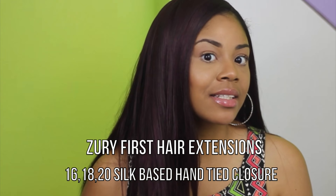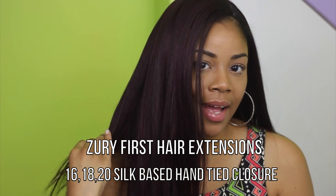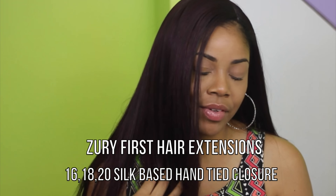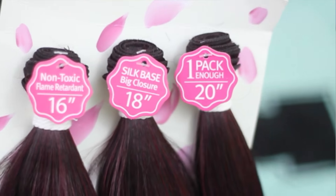This video is not about my henna. Although it is nice, this video is actually about my hair. And this hair is by Zuri and it's first. I have a little secret for you guys — this hair is actually not human hair. This is synthetic hair but it's not the synthetic hair that I'm used to.